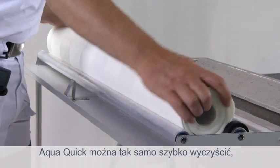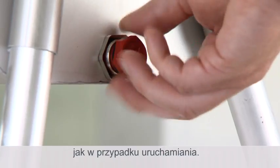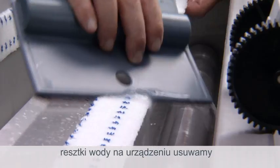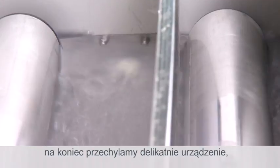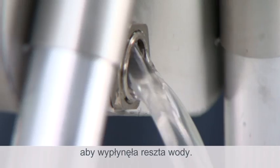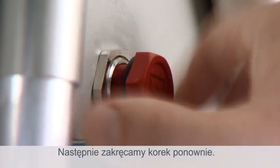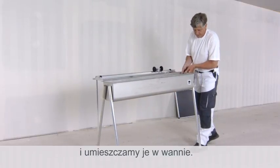The AquaQuick is also just as easily cleaned, packed and transported as it is set up. Simply open the drainage screw. Move the scraper over the rollers to squeeze out water. Finally, tip the unit lightly so the remaining water can drain away. Then replace the screw.